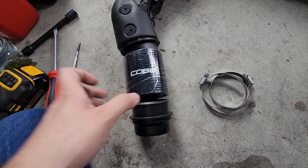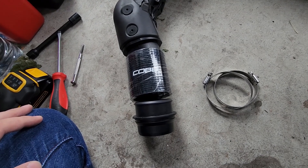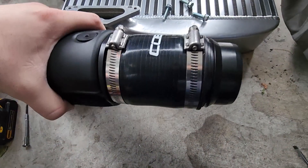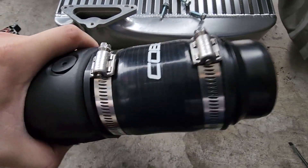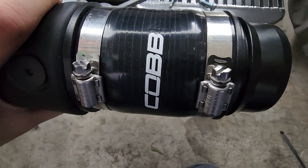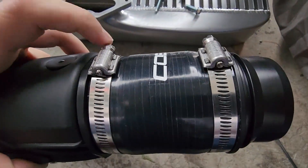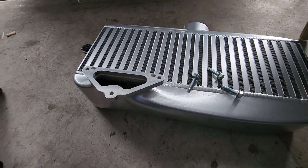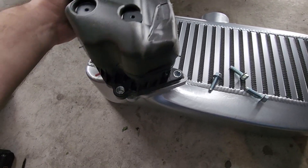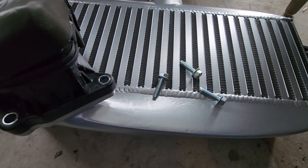I'll do that and then show you the finished product. This is what it looks like with our coupler fully installed. Clamps are tightened — and you can do that with a flathead or an 8mm socket; they're a little bit bigger than the stock ones. Last step before we can begin reassembly of the intercooler: let's just attach our pipe again where we originally took it out, using our three bolts.